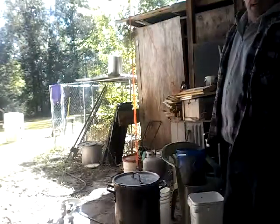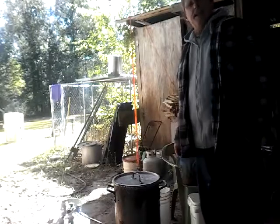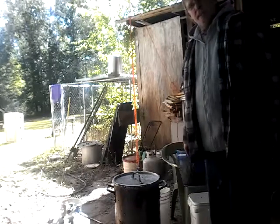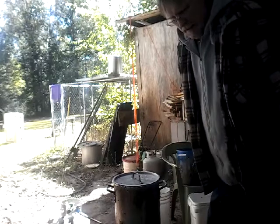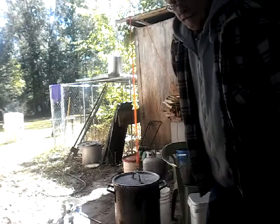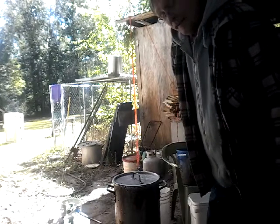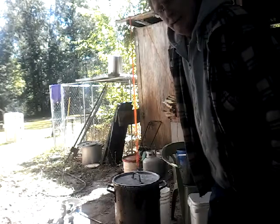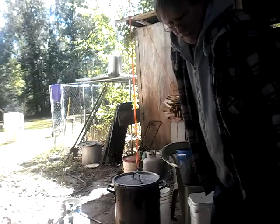Hey folks, Joel here. It's October 28th, got down in the 30s last night. I went to check the hive because there was nothing coming out of it. It's a hive that I had to requeen - there was a laying worker in there and I couldn't find the queen. That laying worker beat the queen, took the hive back over, and then I had nothing but drones, so I just left it alone. I knew if I put another queen in there I'd just be wasting her.